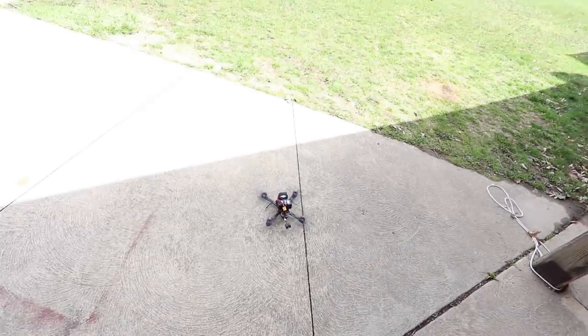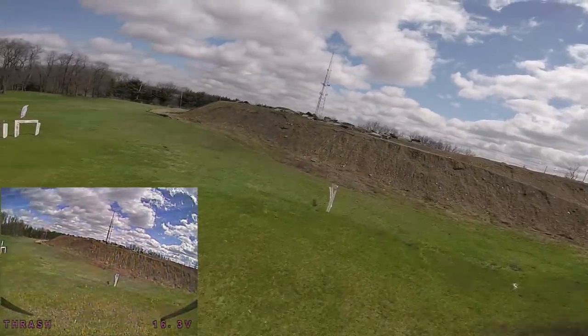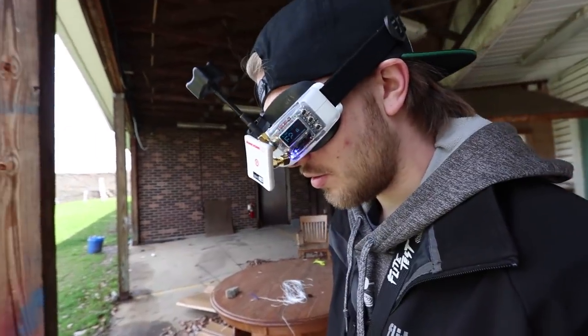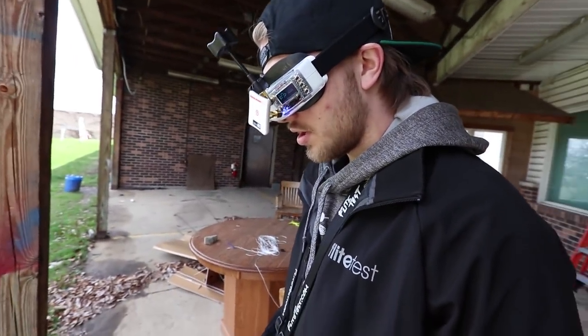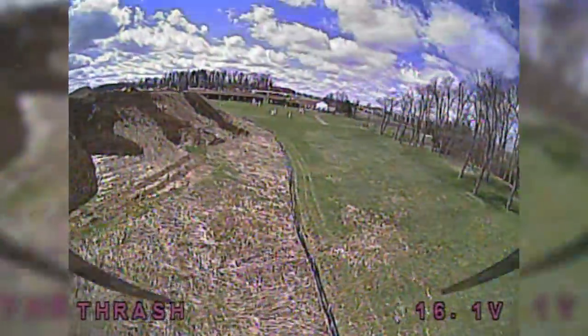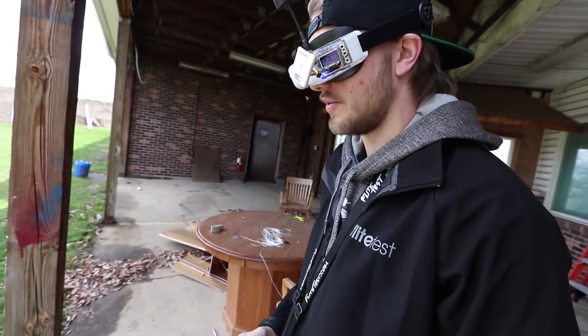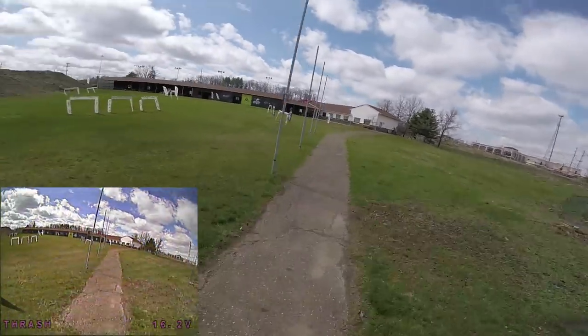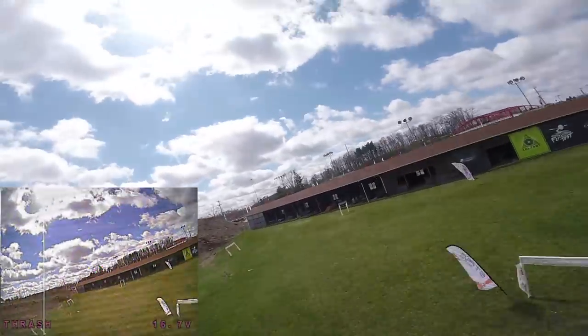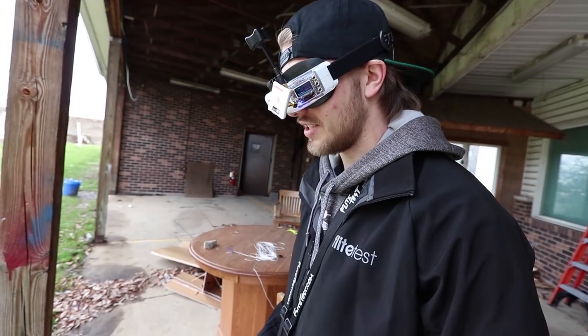First day on the Fat Shark HDOs — am I flying through the GoPro or did I put a different camera on? I'm not joking around, these goggles are seriously clear. When they say it's more vibrant with more contrast, more colors, and clarity because of the OLED displays, they're not lying. These things are insane.